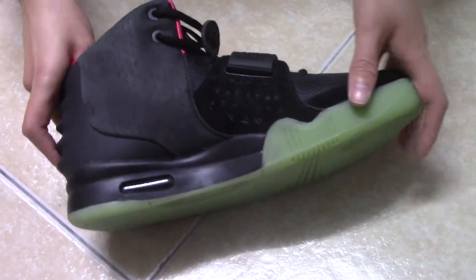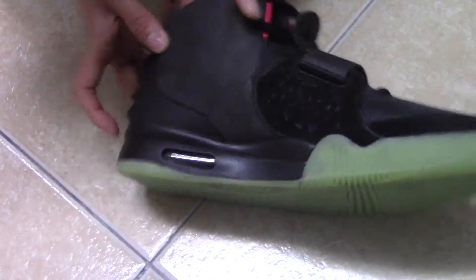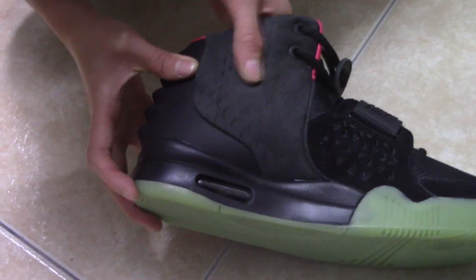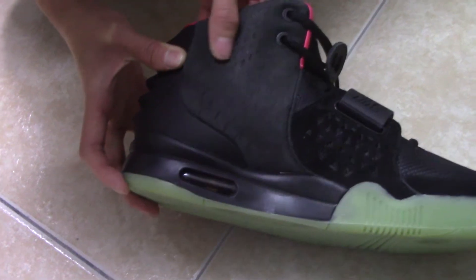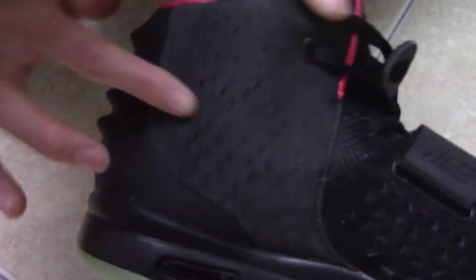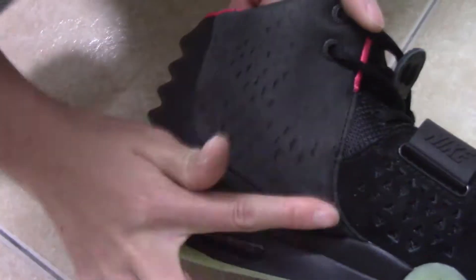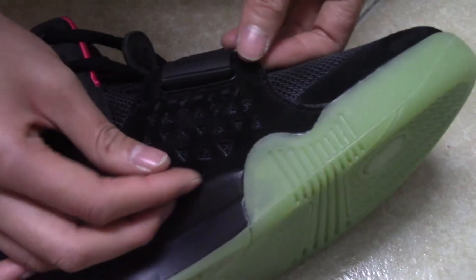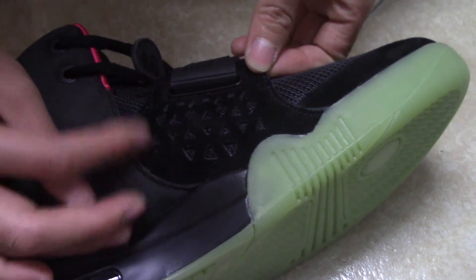Let me show you the side part. You can see this part — it's just like fish scales. Looks very real. And the leather is very good. And this part is suede too, and it has so many triangles.